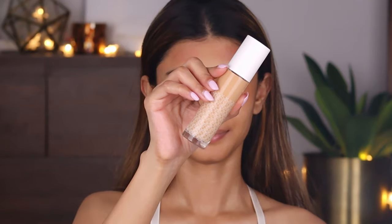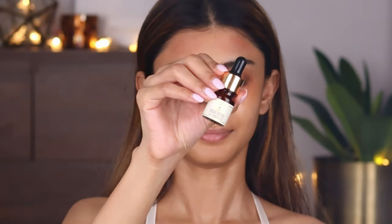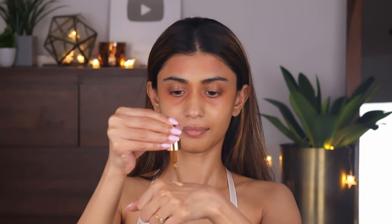I'm applying the color corrector under my eyes to hide my dark circles and also on the sides of my forehead. Next, taking the K Beauty foundation in the shade medium and Kama Ayurveda Amaroopa face oil, I'll mix both and apply it on my face for that luminous glow — she's wearing a Chanel foundation here so I'm going to try and make my own concoction.